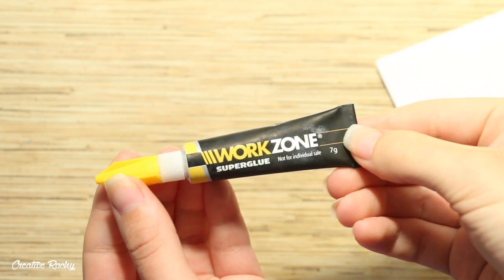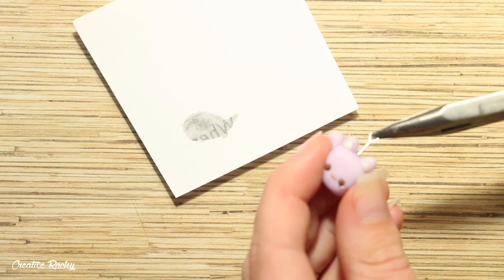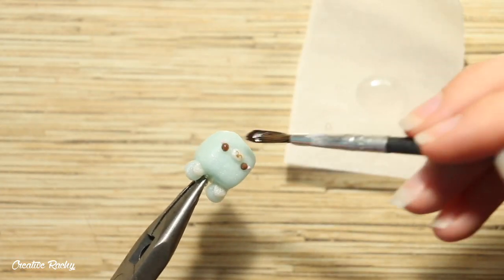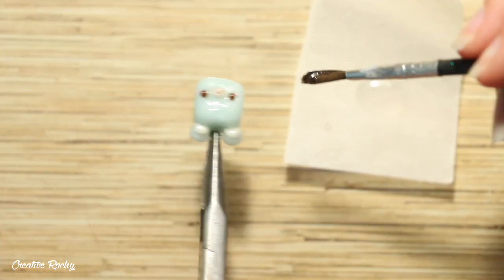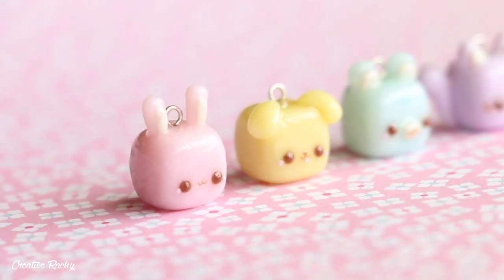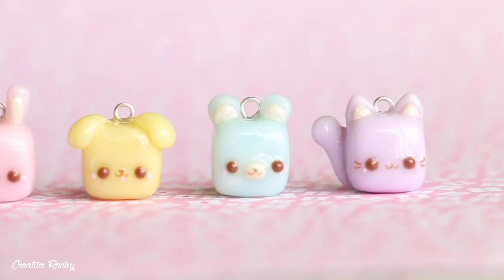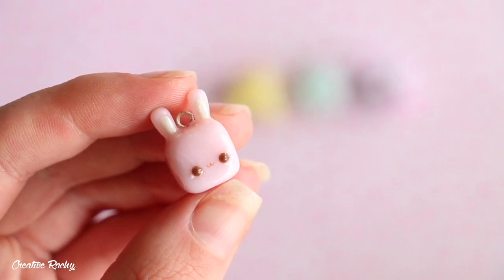After baking I used some super glue to secure the eye pins into the clay, and I also used UV resin as a glaze to make my charms nice and shiny and add some extra protection. Here's what the cubed animals look like once they're completely finished. I hope you enjoyed this video — if you did please give it a thumbs up and subscribe to my channel for lots more crafty videos. Thank you for watching and I'll see you next time!